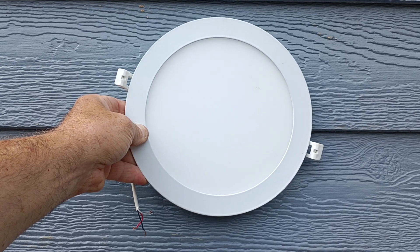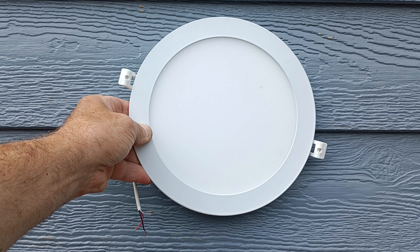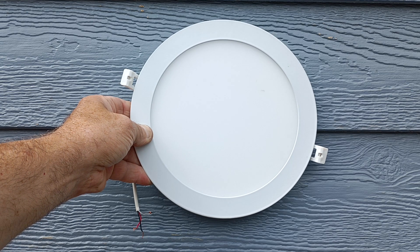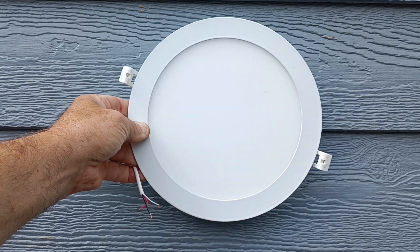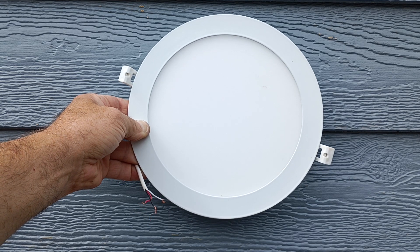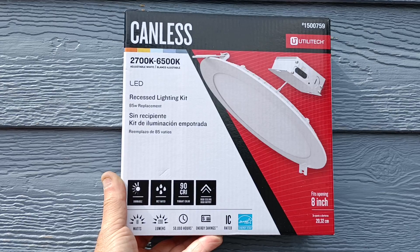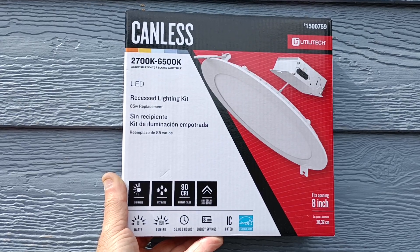We have a canless LED light here that was defective because it got wet. As you can see, it has three wires coming out of it: a red, a black, and a white. We have to replace it, and I'll show you the new one we're putting in — it's the exact same model. And there's the one we're putting in.